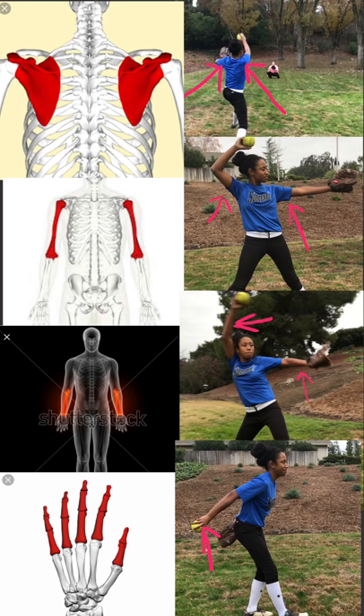The bones used in phases 1, 2, and 3 are the scapula, humerus, radius, ulna, metacarpals, and the phalanges.